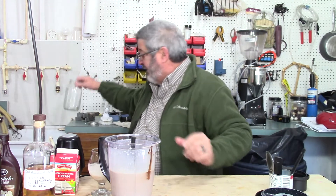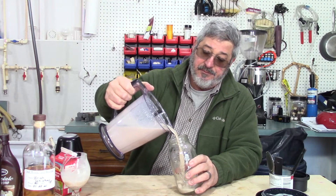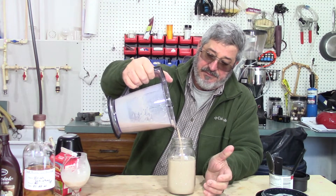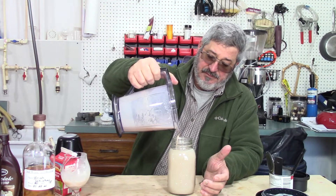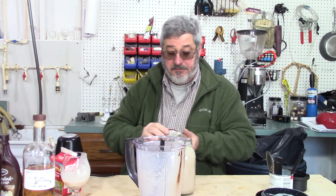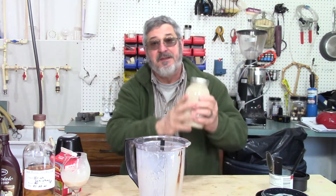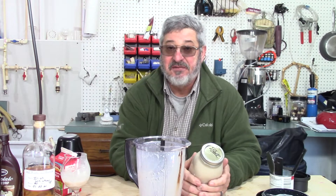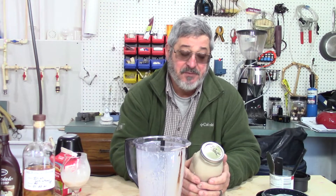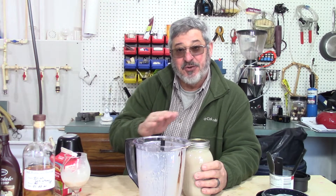What we're going to do now is put it in a mason jar and stick it in the refrigerator, and we've got a nice drink to have. You can put this in your coffee — I like it just to drink it on ice, but I do like it in my coffee too. Put a little bit of whiskey in your coffee, add a nice strong coffee, and top it off with this.